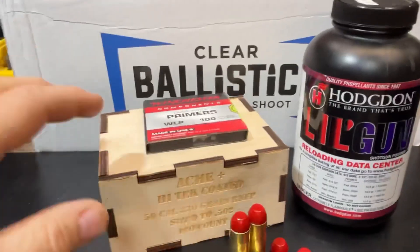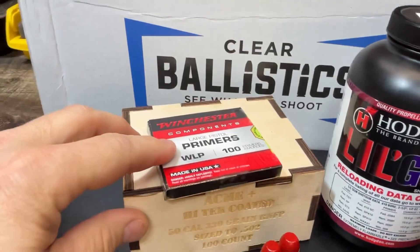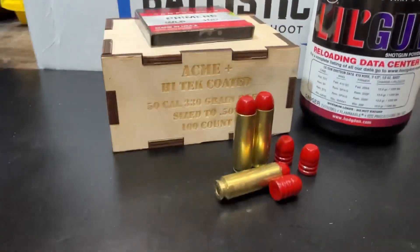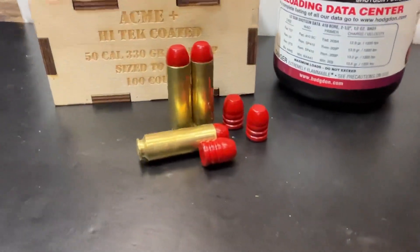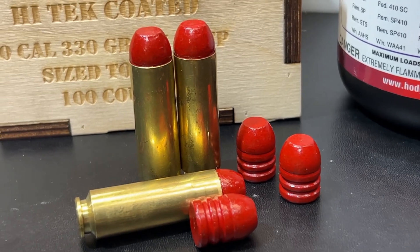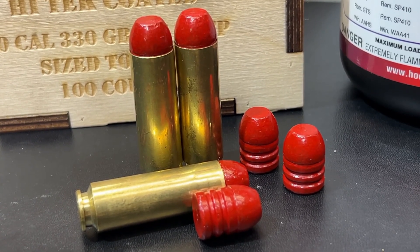Hodgdon gunpowder, and of course Winchester primers that are actually large pistol magnum, not just large pistol — I don't have a sleeve to reflect that. And here is a look at these bullets and how much of this is done in the case. Let's get to the range and see how these things do.